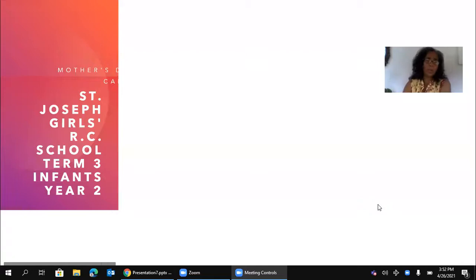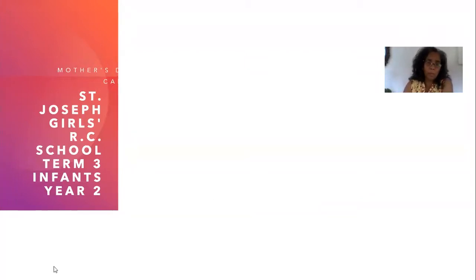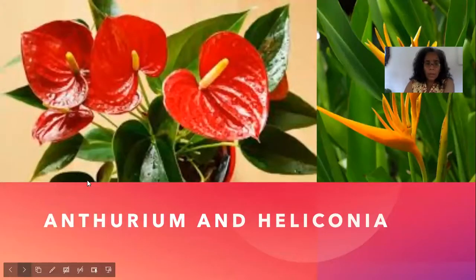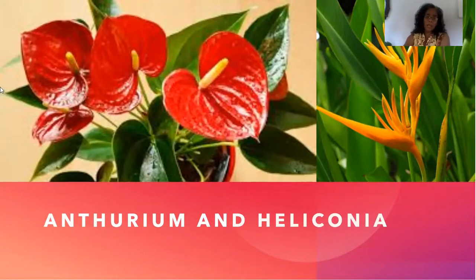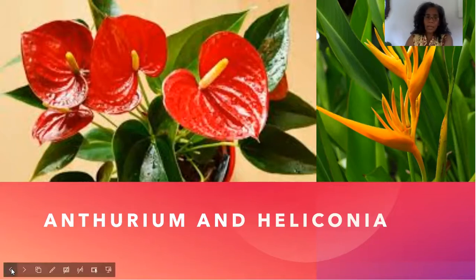We are looking at our Mother's Day card featuring the anthurium and the heliconia — these are tropical flowers. Normally with Mother's Day we tend to gravitate towards roses and carnations, but I thought let's look at our tropical flowers. Their home is really Colombia and Ecuador, where they grow very freely. Here in Trinidad, because of our location, they may need a little more nurturing. However, I'm sure you see heliconias on the roadsides. There are many different types, and in our designs we are incorporating the anthurium and the heliconia.